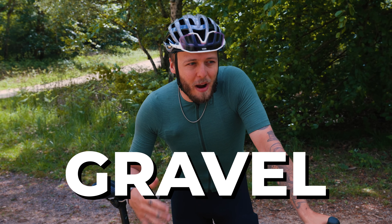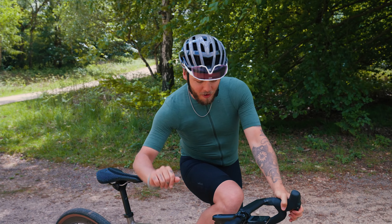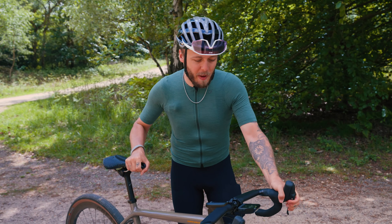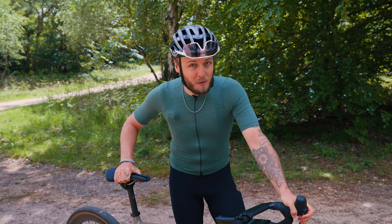Can you get around the red route on a gravel bike and still have a good time? I reckon we can. We're out today at Sherwood Pines mountain bike trail centre, but I'm on my Vitus Substance gravel bike — no suspension, leant right over the front, and it should be super fast as well. Let's get into it.